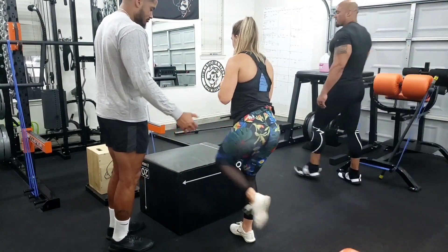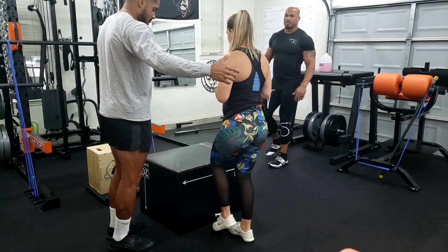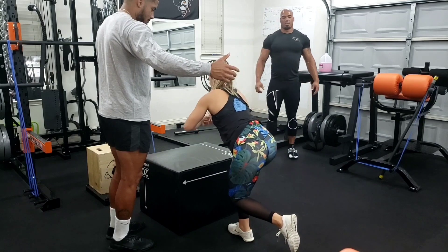Make sure you load that heel until your glutes are firing in your hips. Not that far — that's too far. Don't even let that leg touch. Just swing. That's your load.